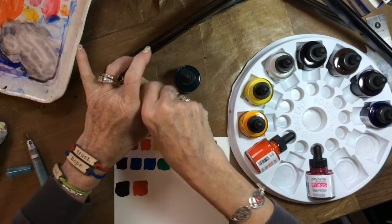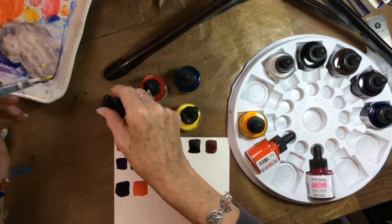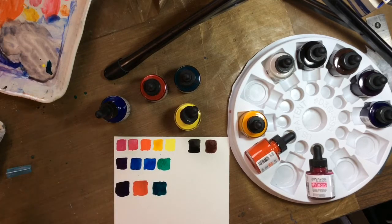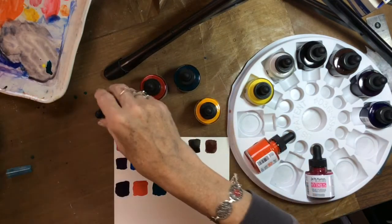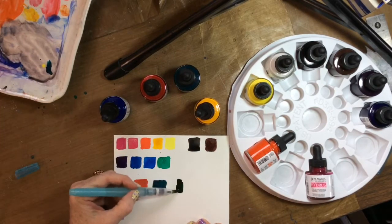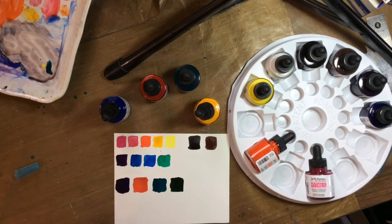We can make a different green — instead of using this blue-green phthalo, we can use the ultramarine and hansa yellow. I'll put the yellow on first this time so I don't contaminate my blue, and I'll do it off my palette. There's another blue-green, very pretty. We can also try it with gamboge, which is a warmer yellow. That's a good green with the gamboge and ultramarine blue. Look at the difference in those greens — very pretty!